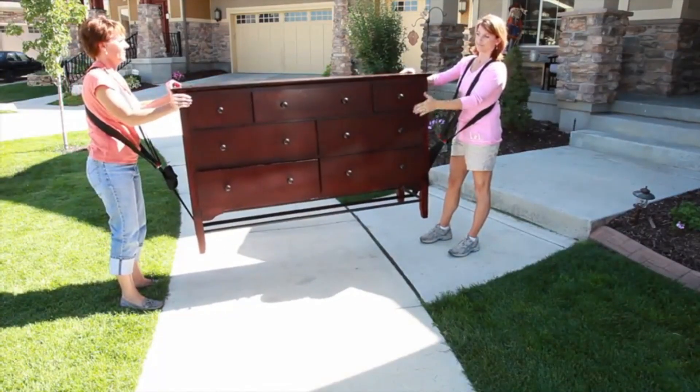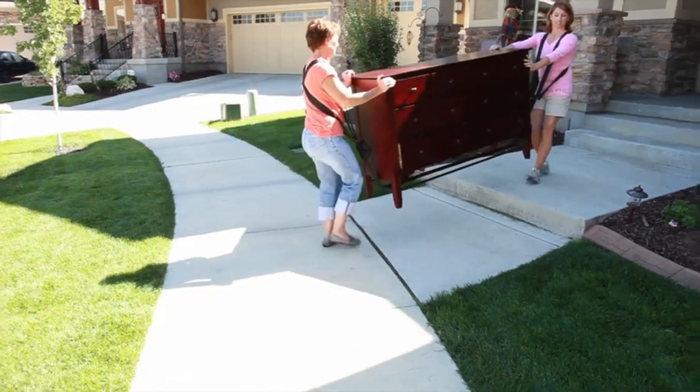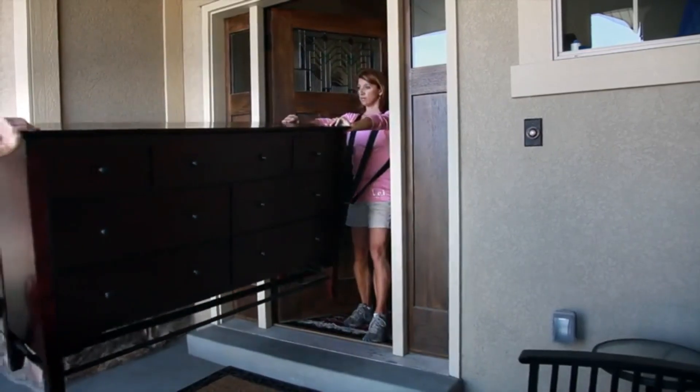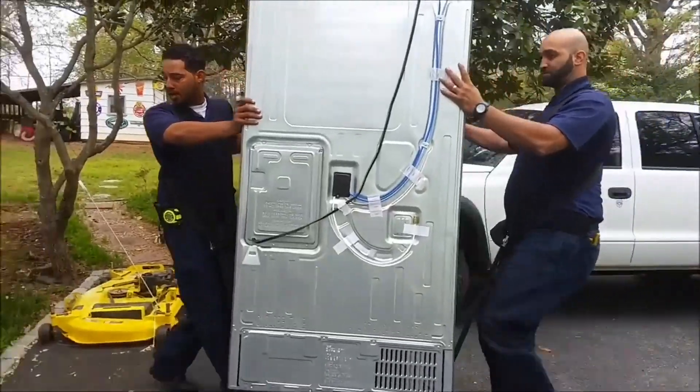These straps and harnesses take pressure off of the back, leaving the hands free to navigate and balance during the move. Moving straps come in a variety of lengths, widths, and designs. For those with a new domicile on the horizon, moving straps can help you move with your muscles intact.